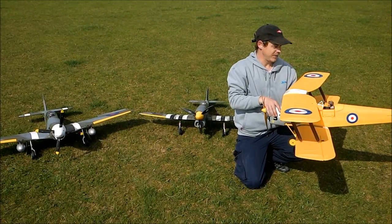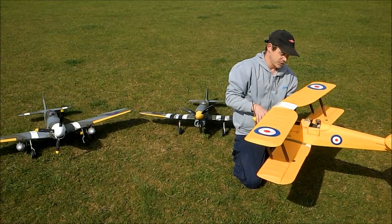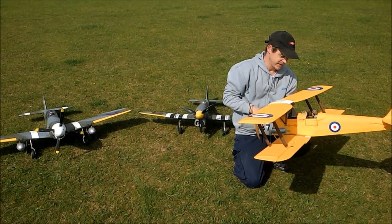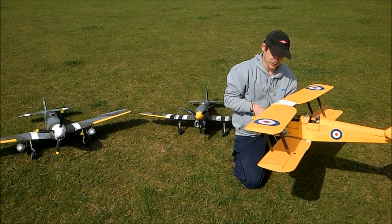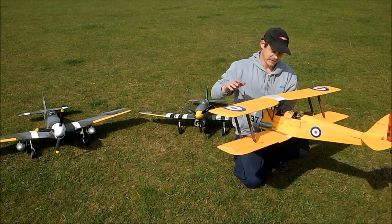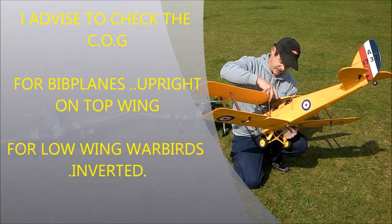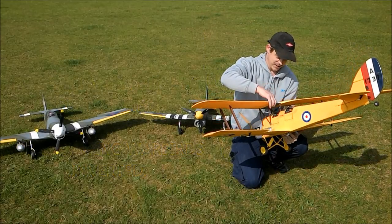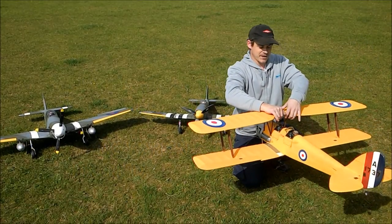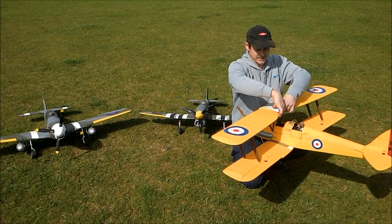A lot of people get caught out when they buy a ready-to-fly model and just presume they have to plug the battery in, put it where the manual says, and off they go. You do need a little bit of knowledge of where your centre of gravity is going to be. On the Tiger Moth, our centre of gravity is on the very rearward strut going up to the fuel tank. It will balance nicely if you put your fingers under those points.